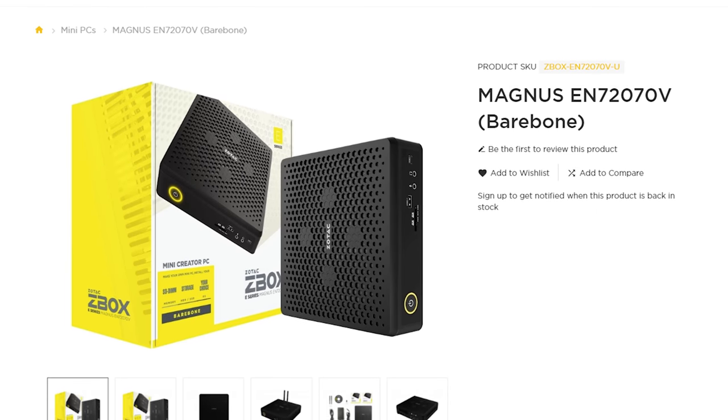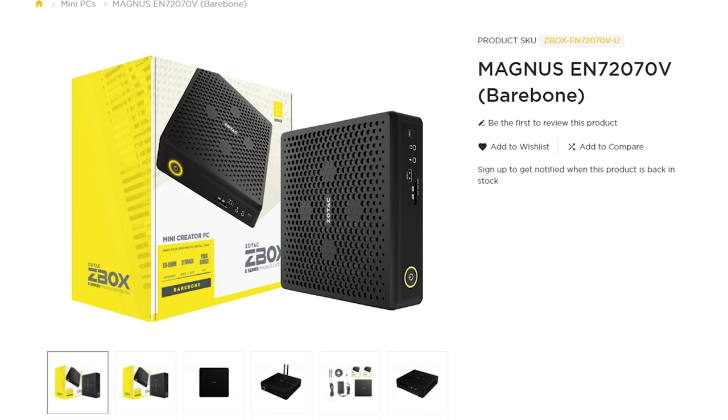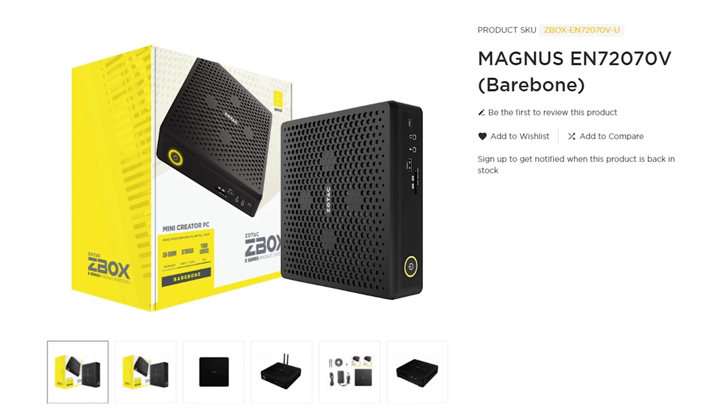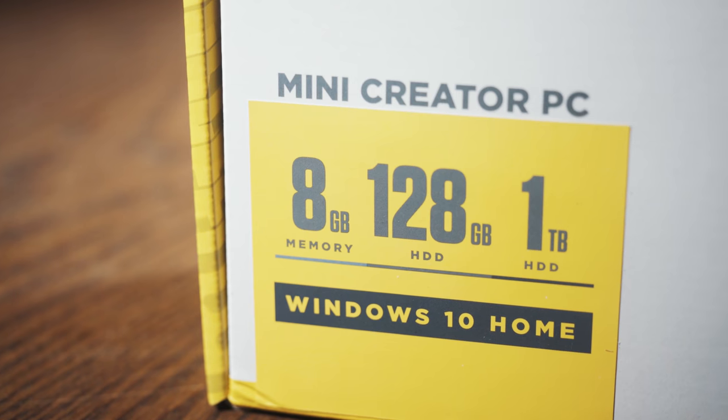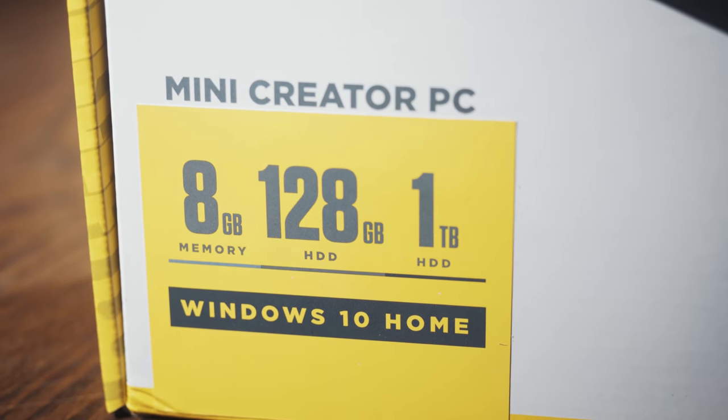If you're in the United States like me, Zotac is only selling this computer as a bare bones system. This means that it comes with a motherboard, CPU, graphics card, Wi-Fi, power supply, fans, and a case. But you are going to need to purchase and install your own SSD, RAM, and operating system. For the purpose of this review, Zotac sent me an international unit. According to my YouTube analytics, my 6% of viewers from India and 4.6% from the United Kingdom — this is the computer that you'll probably be able to purchase. This international unit comes pre-installed with the SSD, RAM, and operating system of Zotac's choice.